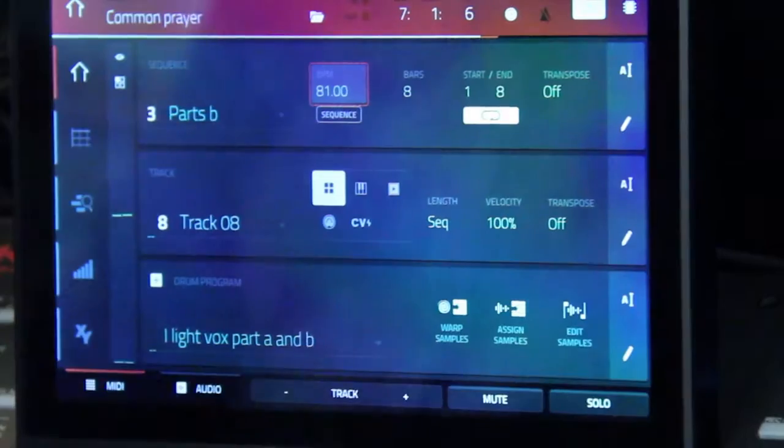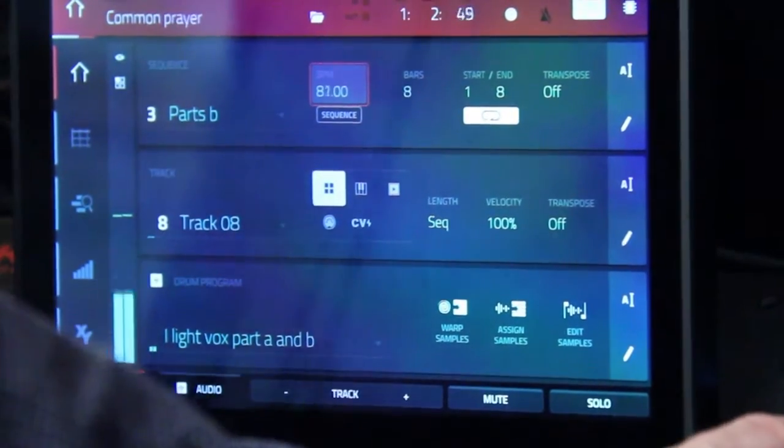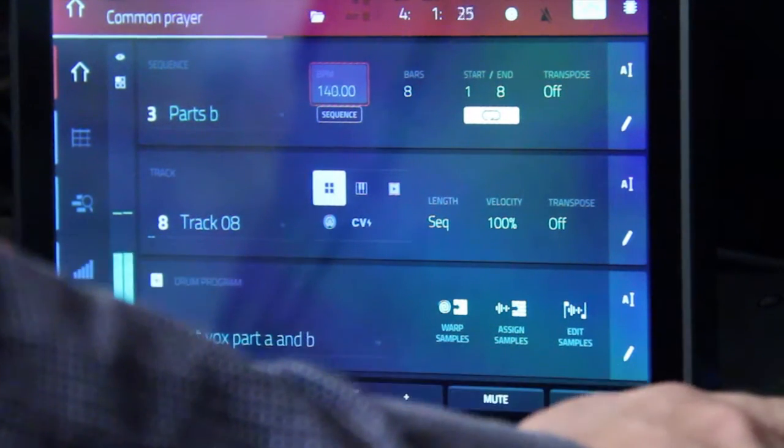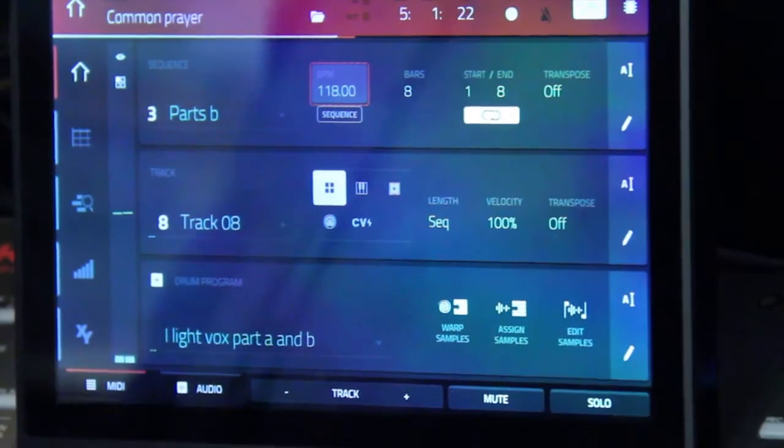So that means that if I have my beat going, I can increase the speed and now everything will match. It means that I can take many different samples, quickly throw them onto the pads, and have the warp feature take over and make everything the same BPM. We were able to do this in the previous firmware with the MPC, but we had to use it in either clip mode or audio mode. Now that functionality is throughout — it will show up anywhere that you're pressing a pad.